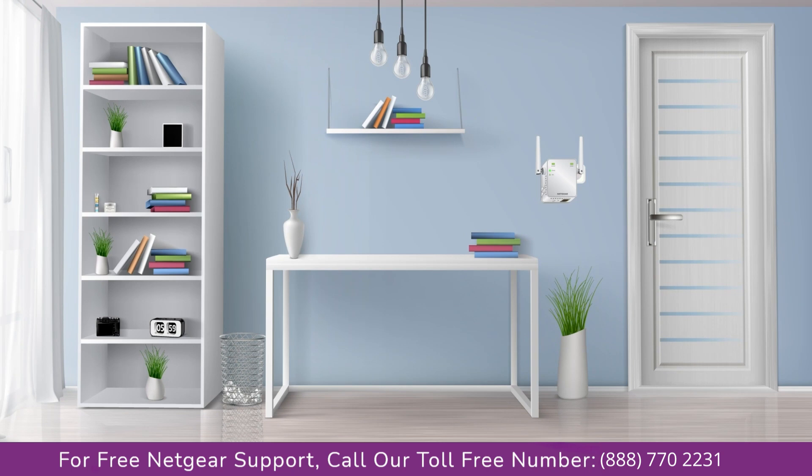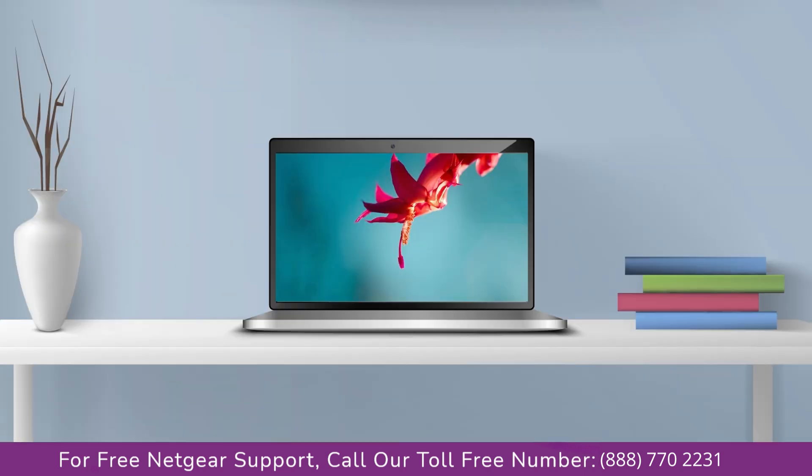Once it turns solid green, we can head to our laptop and begin configuring our Netgear range extender EX2700. You can use any browser you like such as Internet Explorer, Chrome, Safari, or Opera Mini. It's time to open your preferred web browser.